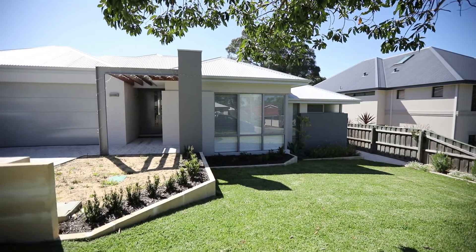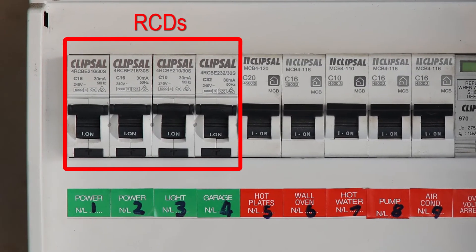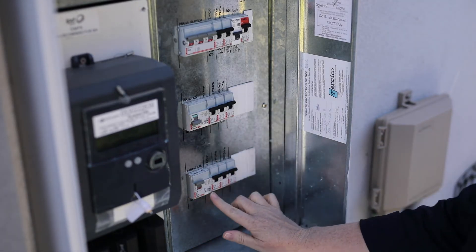By law, all rental properties and properties for sale must have at least two RCDs installed, protecting all lighting and powerpoint circuits. Properties constructed from the year 2000 should already have at least two RCDs fitted.